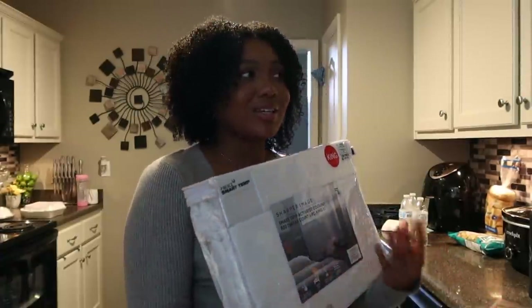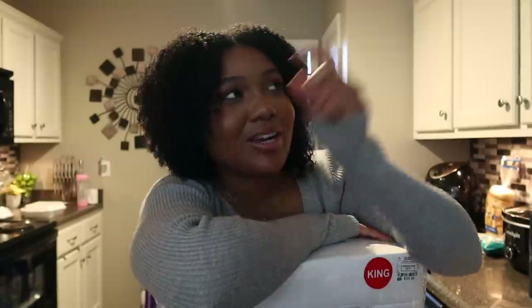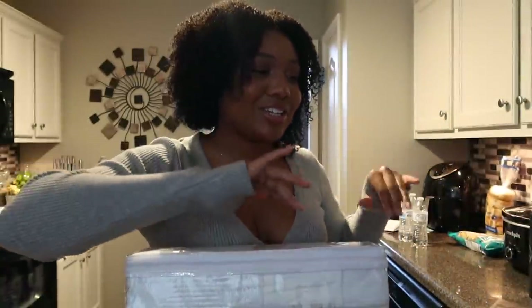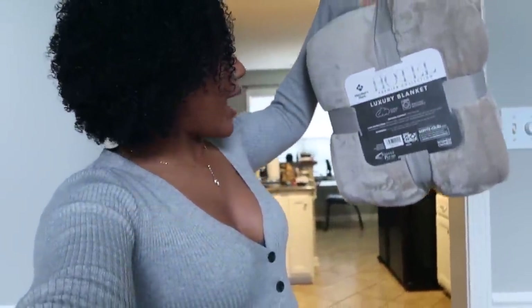Some of y'all were asking — I saw comments like 'did she not think her furniture was good enough for the new house?' — I did keep my furniture, it's in the guest room. The dresser I painted and that's the white dresser in the film room now. I'm basically recollecting sheet sets from scratch — this is my second one. I like my sheets to match the vibe of the room. I also got this luxury blanket from Sam's — Member's Mark, it's the Sam's brand, king size throw, about 68 inches, super warm and cozy.